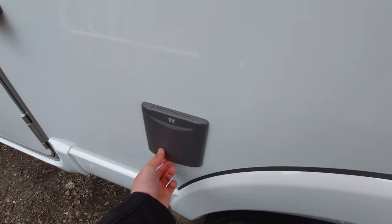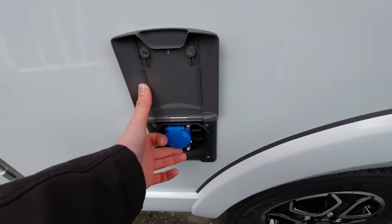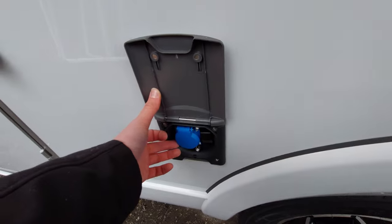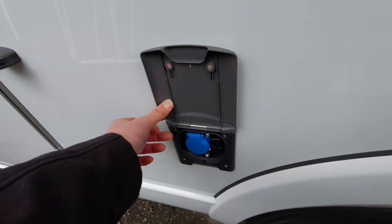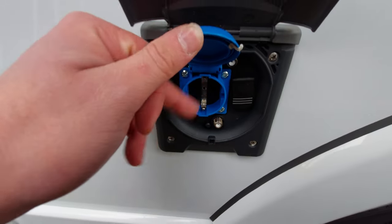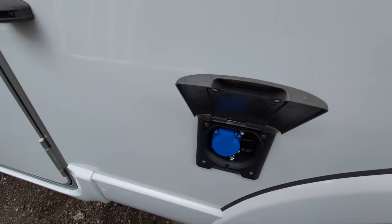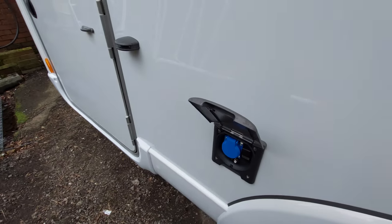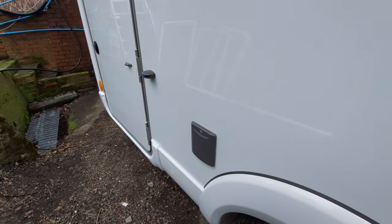Moving toward the back, there's a little flap that says TV on it. You can actually wire this up to the TV aerial, though most people use it as a socket. It is a continental plug, so you will just need an adapter. That connects in here and will allow you to use a three-pin plug, but that will only work when you're hooked up to 230-volt electric.